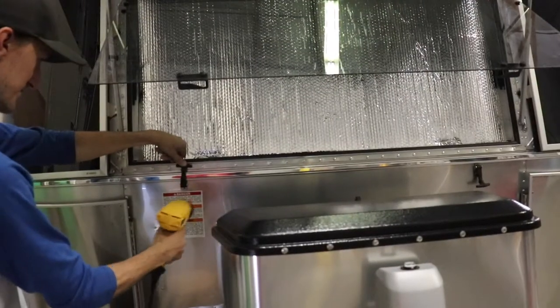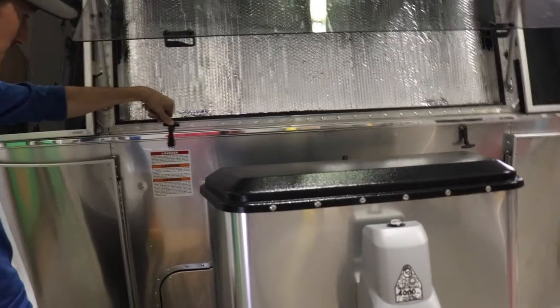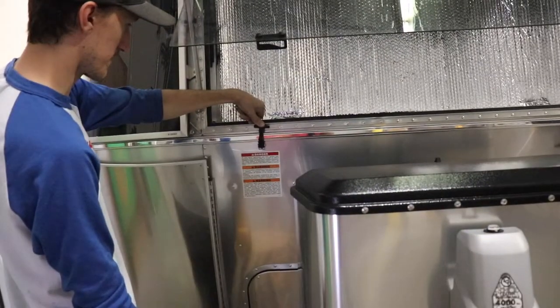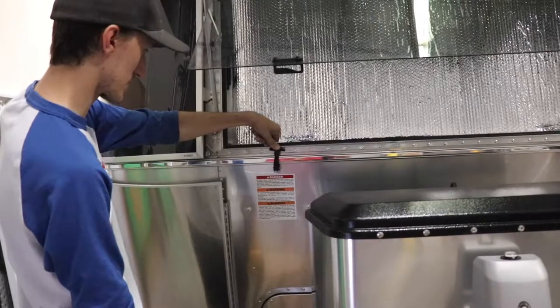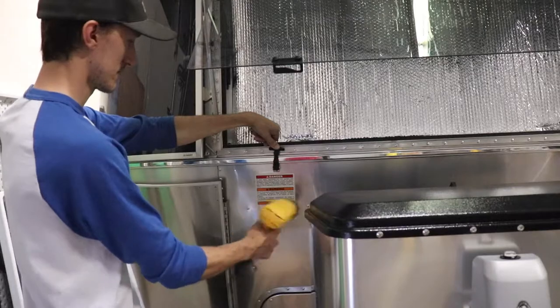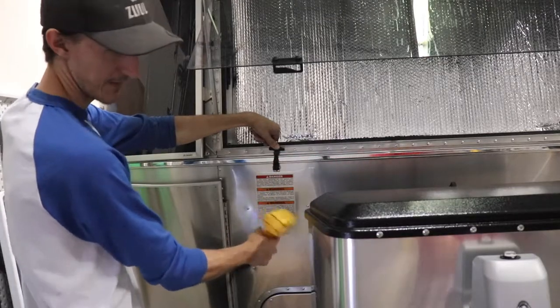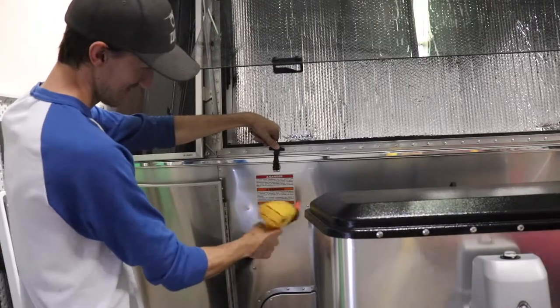There's another one — do not fill the propane tanks to more than 80% capacity. A properly filled container contains approximately 80% of its volume as liquid propane. Oh no, we just buy new — there's another one! Oh my god, there's another one over here. What the hell — what does this warning say?